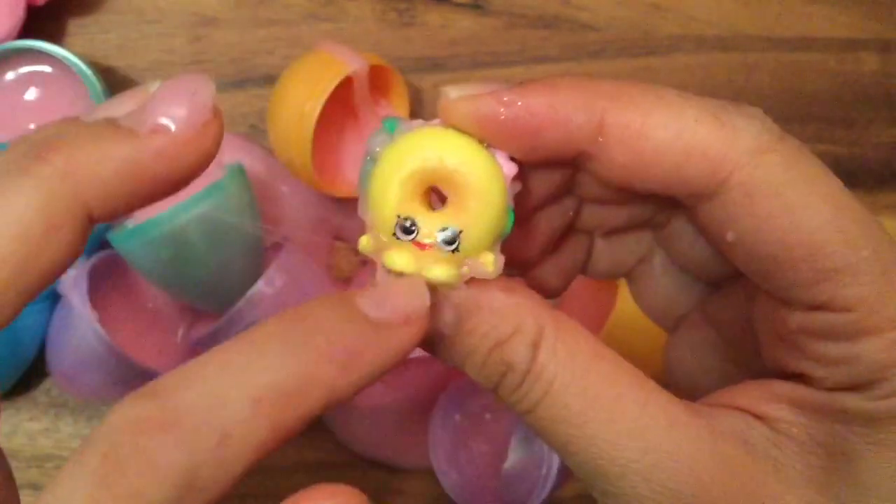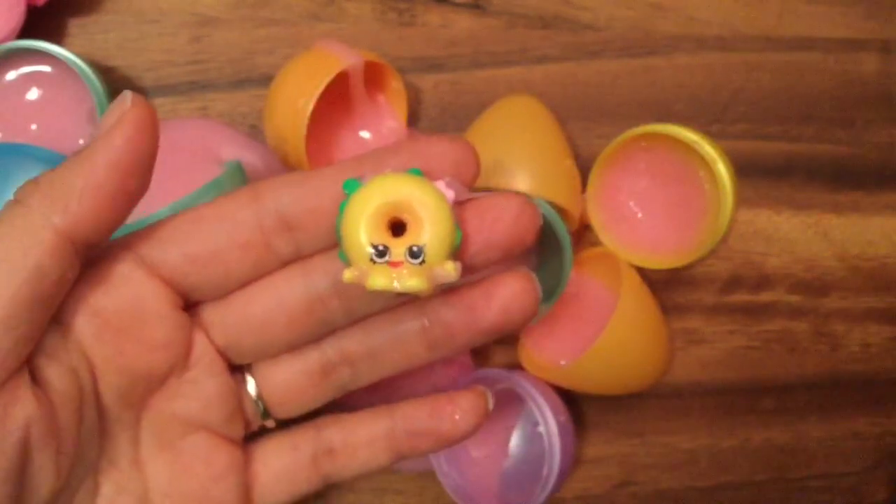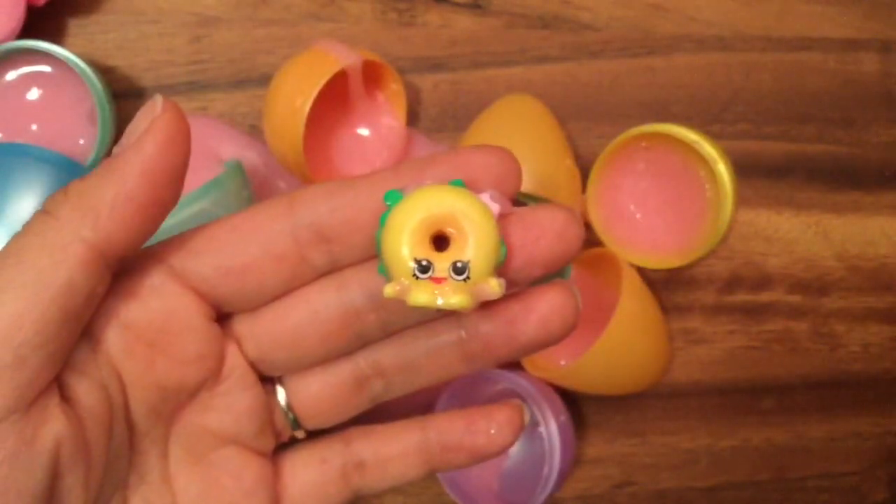He's still a little slimy and ooey gooey. Well, I hope you enjoyed this unboxing! Be sure to like, subscribe, and comment, and stay tuned for my big Shopkins giveaway. Thanks and bye now!